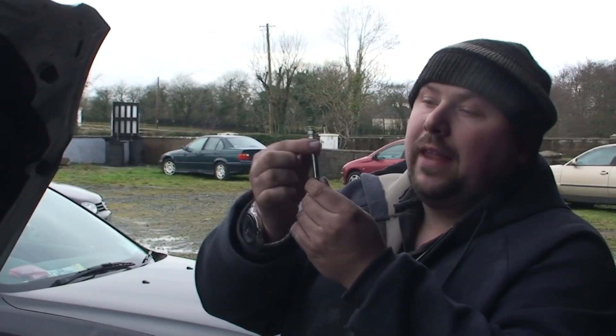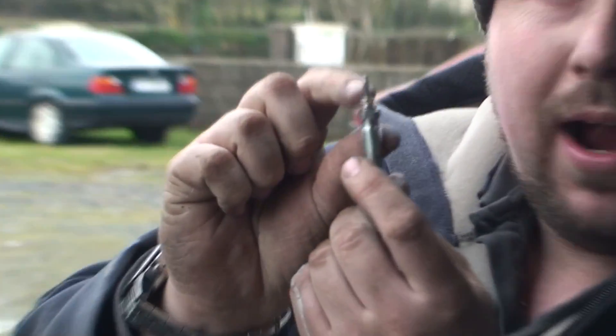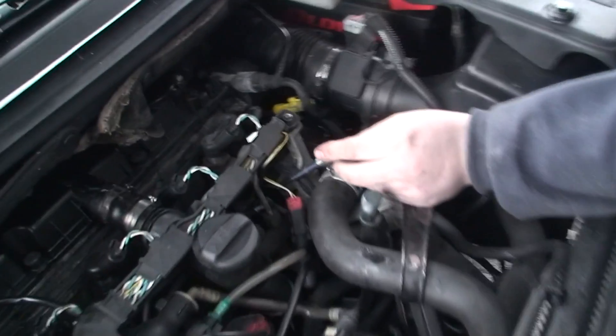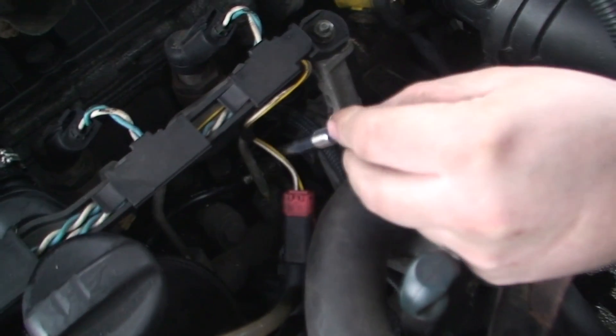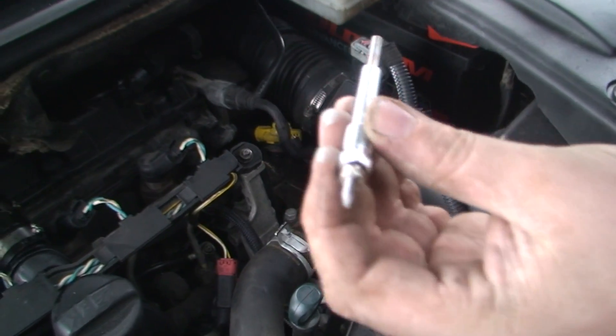On these heater plugs you can see on the top there's a threaded bar, and then there's a thread here. This threads into the block and then the power wire threads onto the top. Normally it's an 8mm nut you have to take off first, then remove a couple of wires, and then a 10mm which will actually unscrew the heater plug itself.